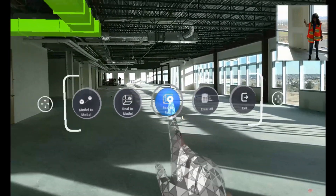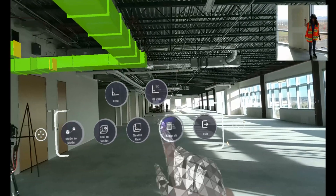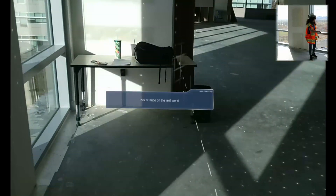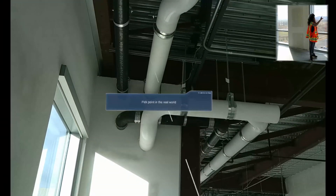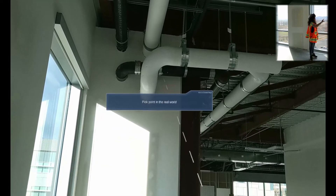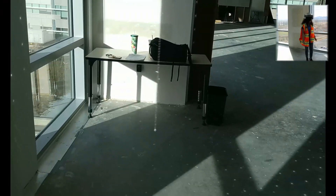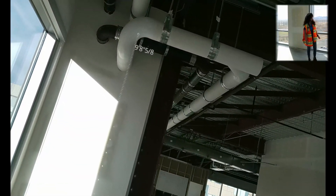And finally, we'll do a real-to-real measurement. Here you can do a free measurement — any point to any point — or a 90-degree measurement, which will restrict your measurement within an axis. So we'll do that here. Let's go from the floor up to this pipe, and we can see that that is a straight up and down, locked in the y-axis, and it's nine feet and eight and five-eighths inches.